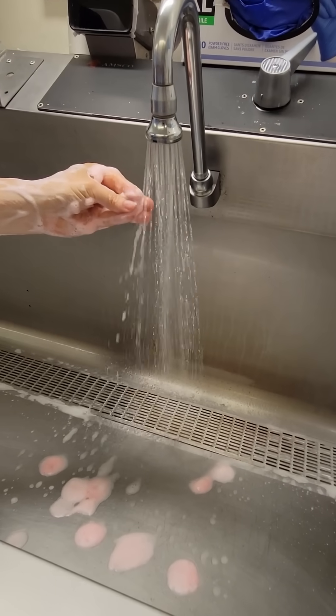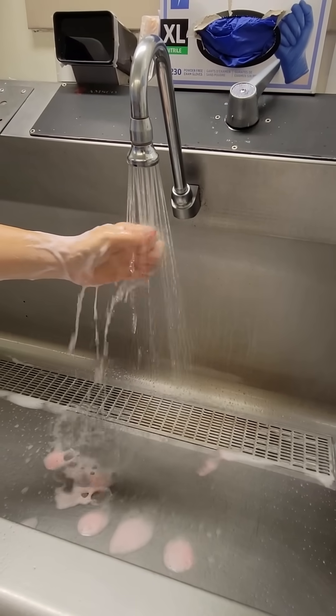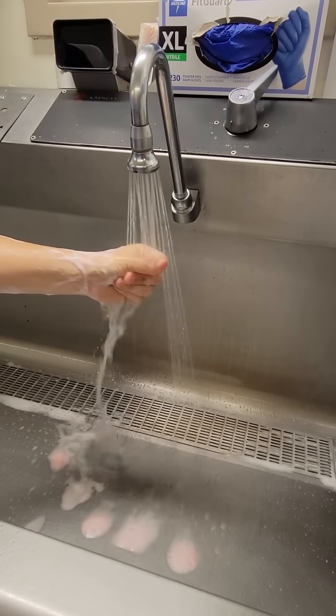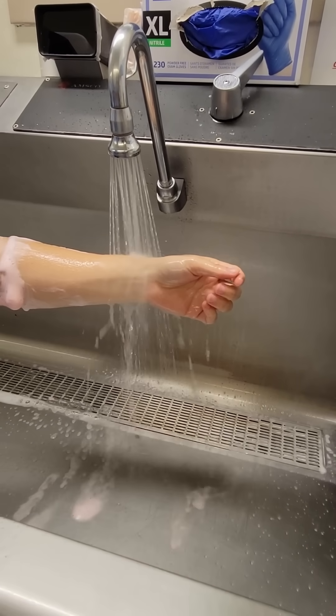When rinsing, to reduce splashing of water and thus spread of bacteria, don't move your arms back and forth like you would a normal hand wash. Instead, in one smooth movement, pass your arm under the water from fingertips to elbows.